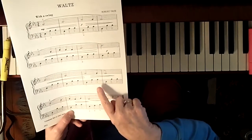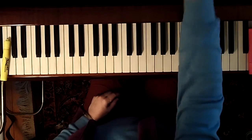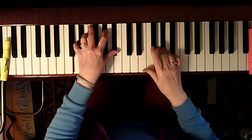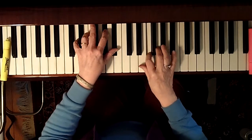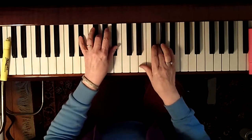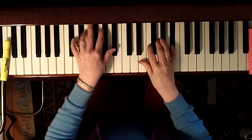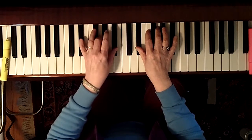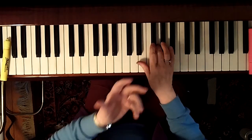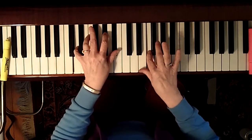The melody repeats exactly on the third line. What you want to look at is how it moves — steps up, down, et cetera. Play it through like this. [demonstration] If you need to break it down, take each right-hand line: third finger — three, four, three, two, two, three, four, three.